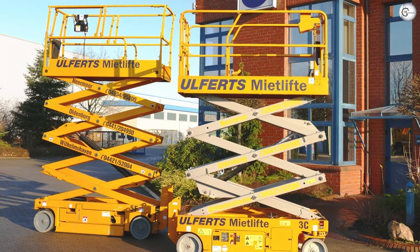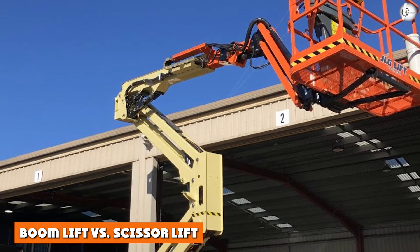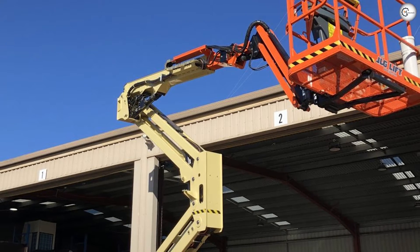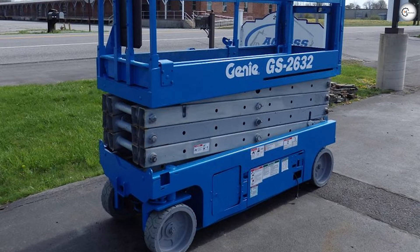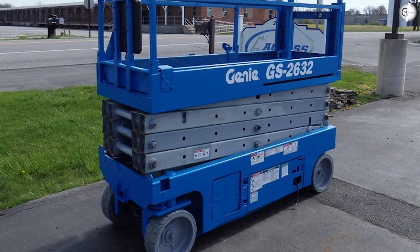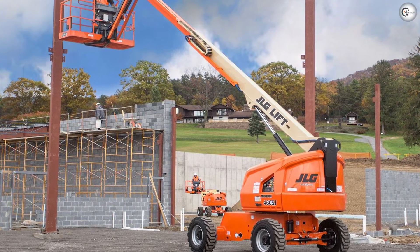Boom lift vs. scissor lift — when thinking about what kind of lift to rent, take stock of what kind of job you are doing, where you're doing it, how much power you need, and your budget. There's a big range in the price for renting different types of lifts, whether you're looking at boom lifts or scissor lifts.